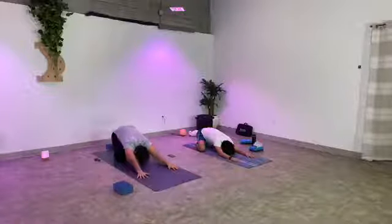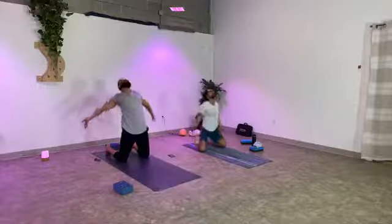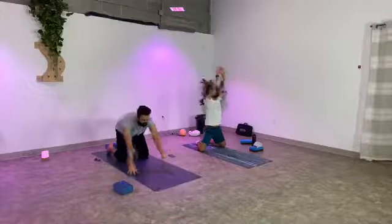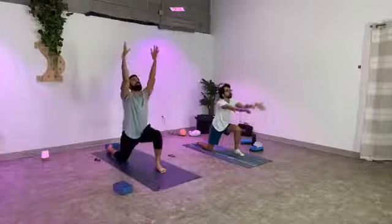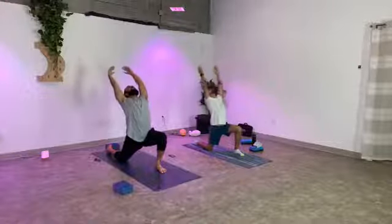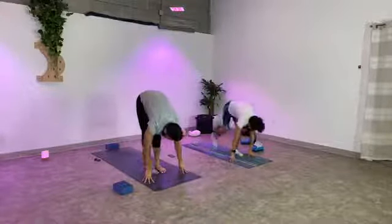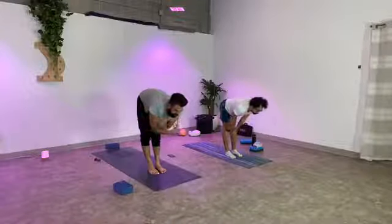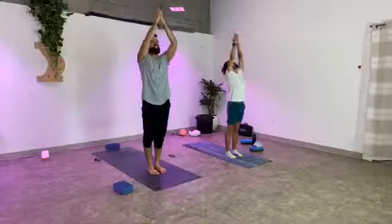As you inhale, come up onto your knees. Circle your arms back behind you, open your heart and your throat. Exhale, plant the hands, step your right foot forward. Inhale arms rise, lengthen through the spine, shoulders are soft. Exhale, left foot meets the right, fold forward. Hold the breath out as you halfway lift. Inhale arms up. Exhale, hands to your heart center. Going to the other side now. Inhale arms rise. Retain the breath, halfway fold. Exhale release.